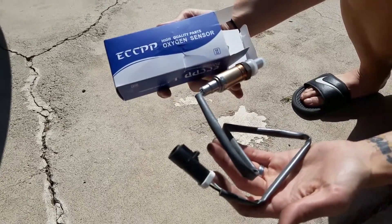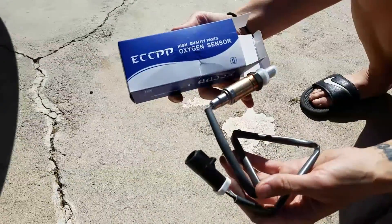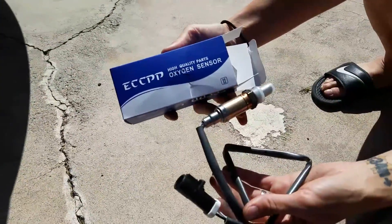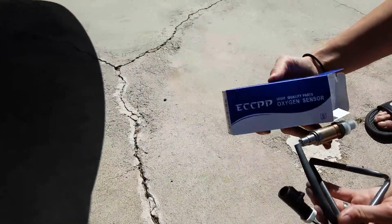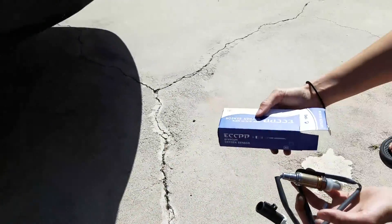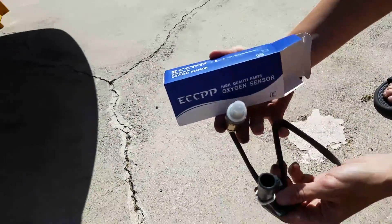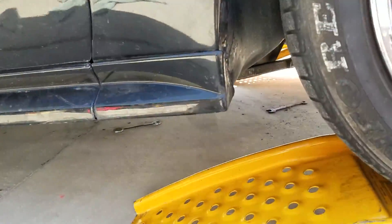We're placing oxygen sensors — the front ones on a Mustang GT 2003. These are also known as pre-cat, which means they go before the catalytic converter. They are also known as upstream, bank one or two, sensor one, before cat, manifold — lots of different names to confuse you, but basically they go at the front. I'll show you where they are.